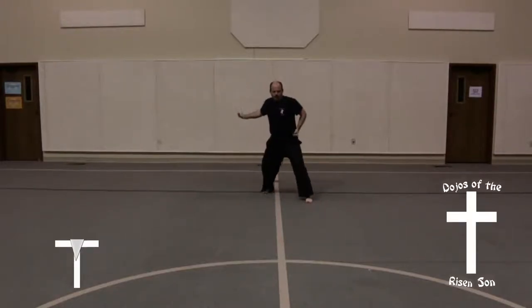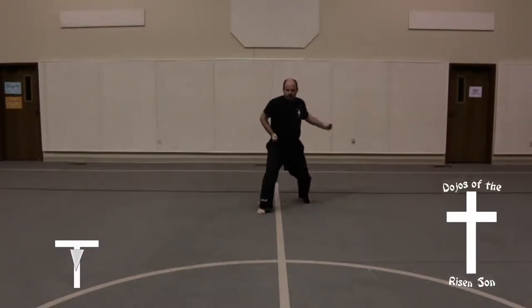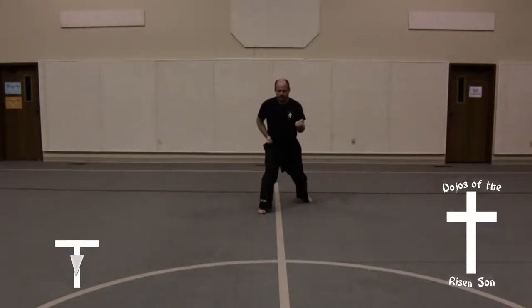Step out with your left foot into a front stance, upset punch. Step forward with your right foot in a front stance, upset punch.